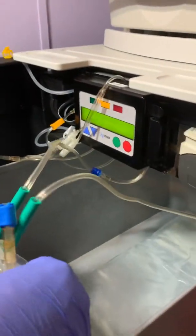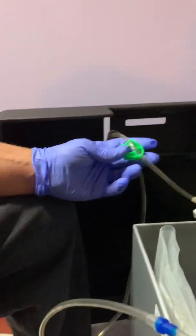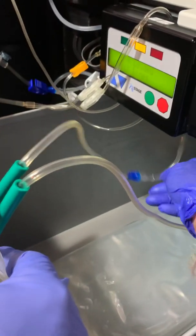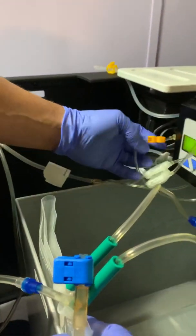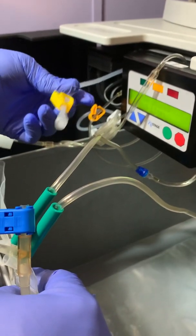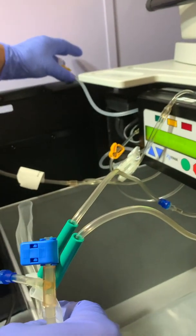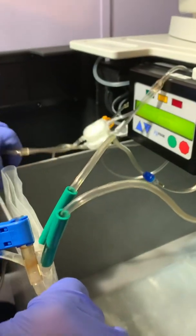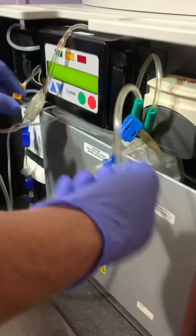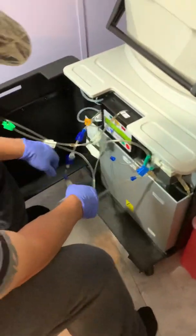Then once you've got all that connected, just double check. Make sure everything's open. This could be clamped if you want — you don't have to, but it's supposed to be that way. Make sure all these are loose. Make sure all your blue lines are open. Make sure your orange lines are open. There's a yellow line that's not connected and that won't be connected — you can clamp it if you want but it doesn't do anything right now. So I just put it out of the way and slide this back closed so all my lines are kind of out.